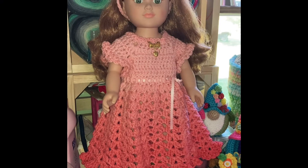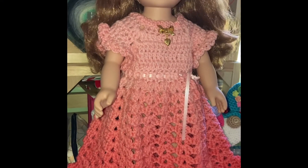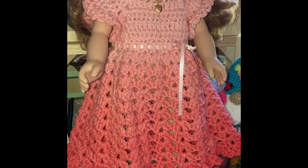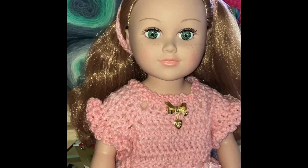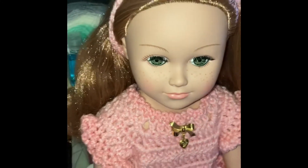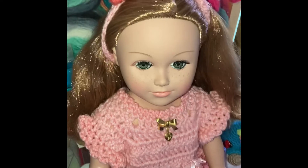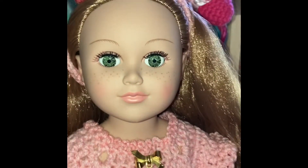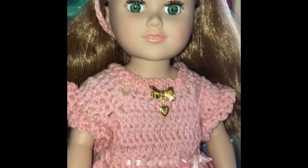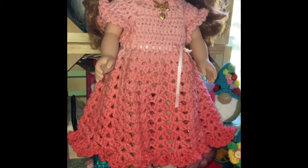Hey everybody, it's Granny B, and I want to show you the beautiful dolly dress that I made. This little doll is from Walmart — she's a My Life doll, she's 18 inches. Look at her beautiful green eyes and beautiful red hair. She's the same size as an American Girl doll.